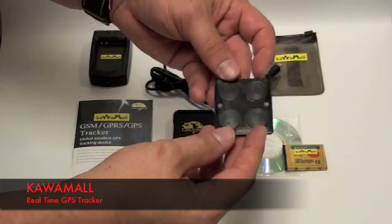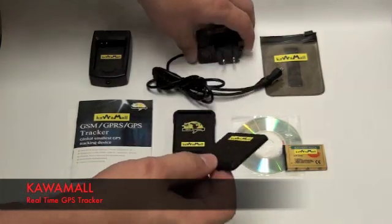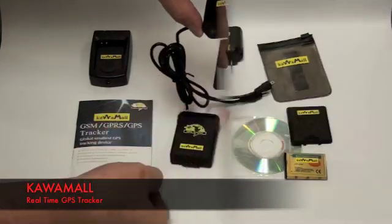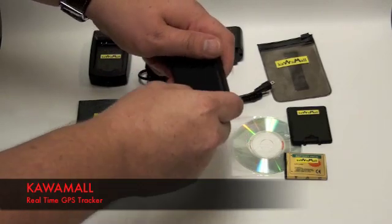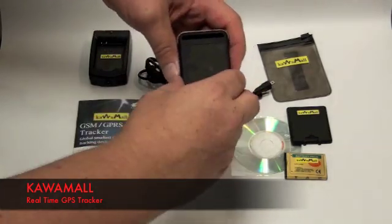This also comes with a magnetic battery door that can be used to stick to metal surfaces. The last item is the GPS tracker. You can remove the back door and see where the SIM card can be installed.